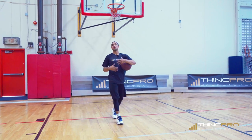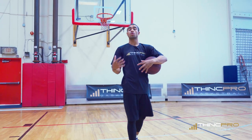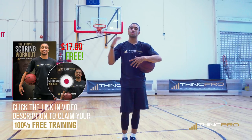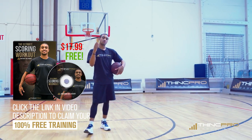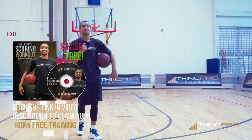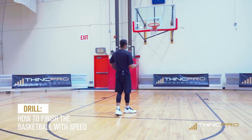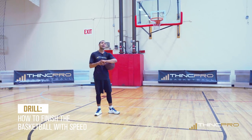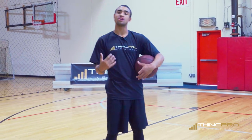Before we get started with the drill we're going to work on for change of speed, direction, and finishing quick, click the link in the description so it'll send you to our website where you just enter your email address and we'll send you a free workout today. For this drill you have 15 seconds, so you're going to need a phone or something to time you to work on your timing and count how many you make.